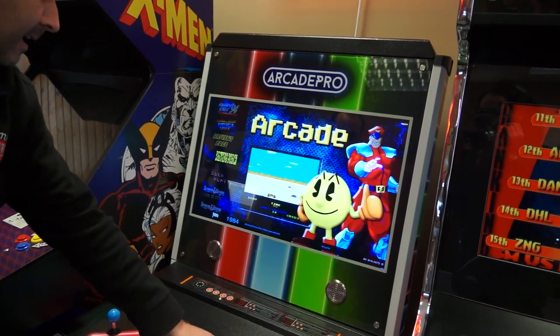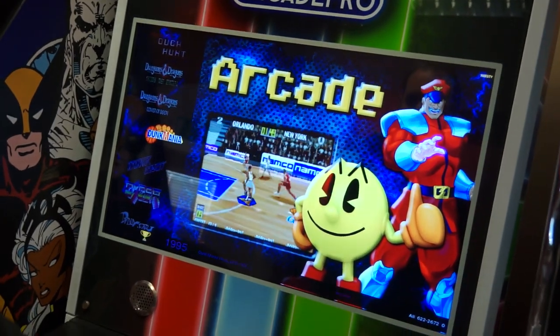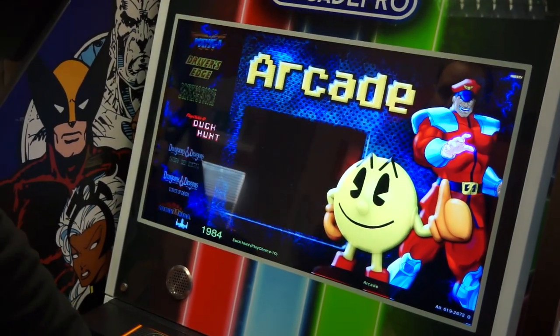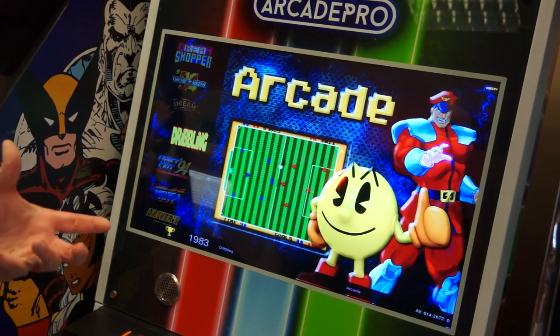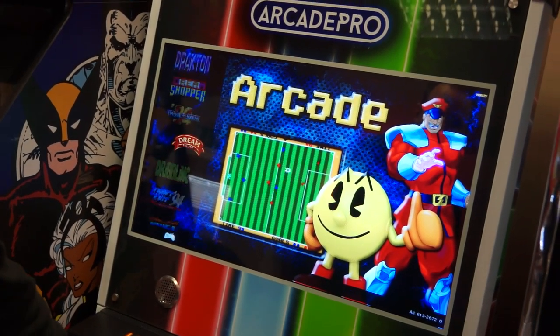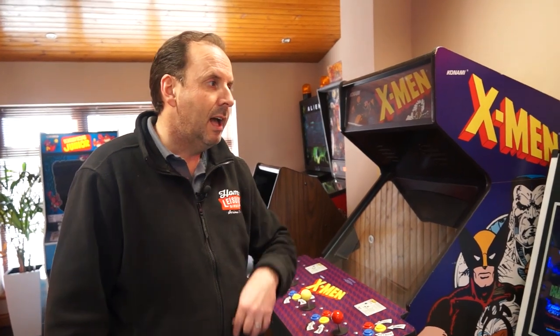This is actually the attract mode screen we're in — we're in MAME. So that gives you an idea. This is the 5,794 system — it's a Raspberry Pi which is actually running all the games on there. We also do one which is 1,299 games. We've got a few of those to clear as well — only sort of two or three of each. We're just doing a bit of a warehouse clearance at the moment, which gives you a good opportunity to get some money off.